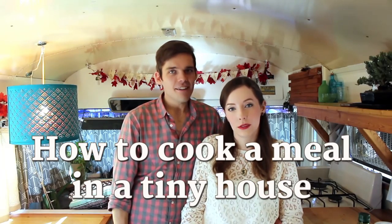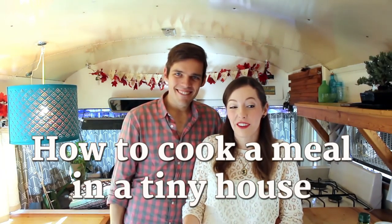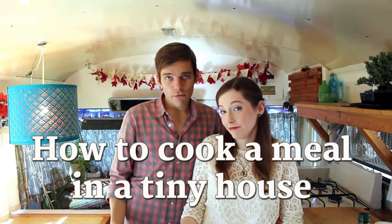Hey guys! Welcome back. We got a request to show you how we cook a meal in our tiny house. You're about to see how it's done. It's one of our very favorite wintertime meals — it's an old family recipe that Jules' mom showed us how to make, which basically means it's going to be awesome.